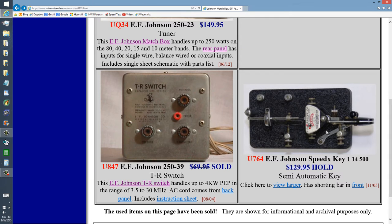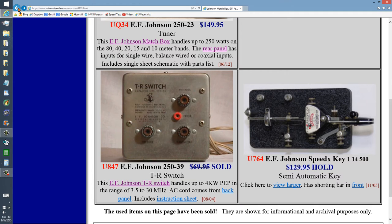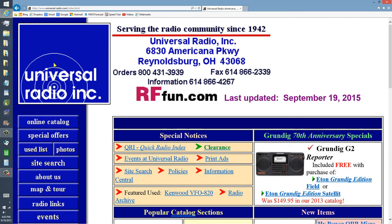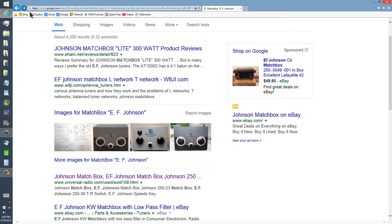Never heard of this thing, but you can get a closer-up view like that. This is Universal Radio, and that is their website, UniversalRadio.com. I'll put a link to that company in the description of this video.